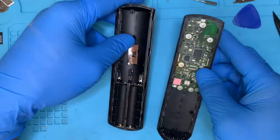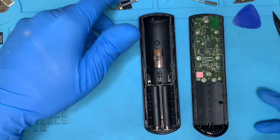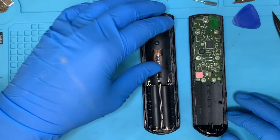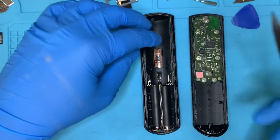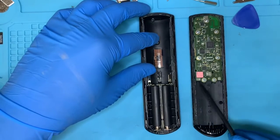Once you do that, you want to gently open from the top and set that aside. I could already see what the problem is here — the connectors. You want to make sure those connectors are connecting.